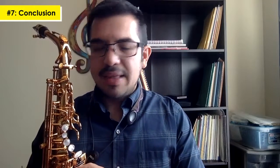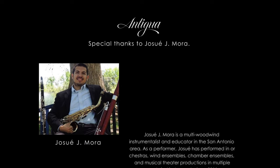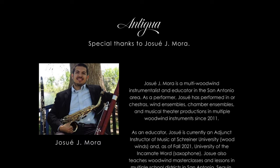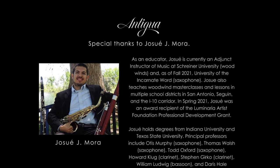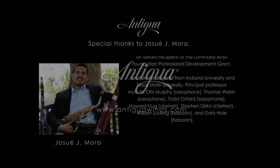You want to give it a trial — make sure you try it out so you feel comfortable and can see if this is going to be your home saxophone as you move forward. Thank you all so much. This was an evaluation for the Antigua Saxophone Model 5200.